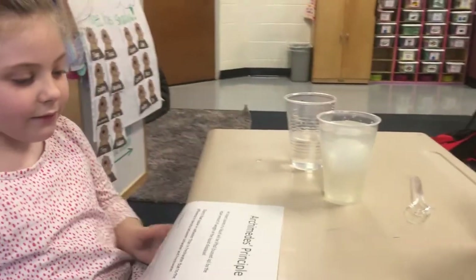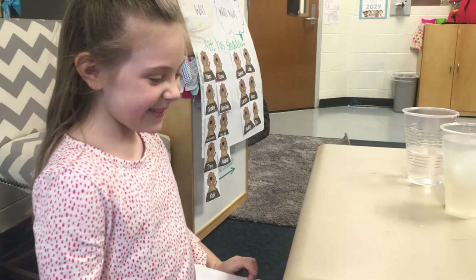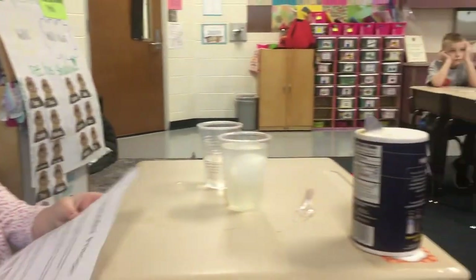Dad: Tell everybody what that physics is again. What's it called? Daughter: Archimedes' principle. Dad: Very good. So there you go, guys — that's Archimedes' principle taught by a six-year-old.